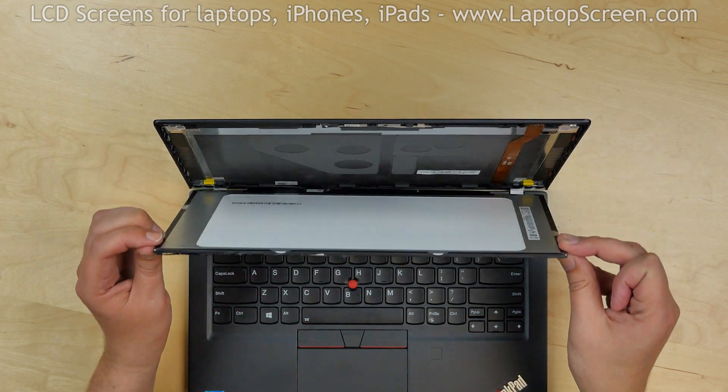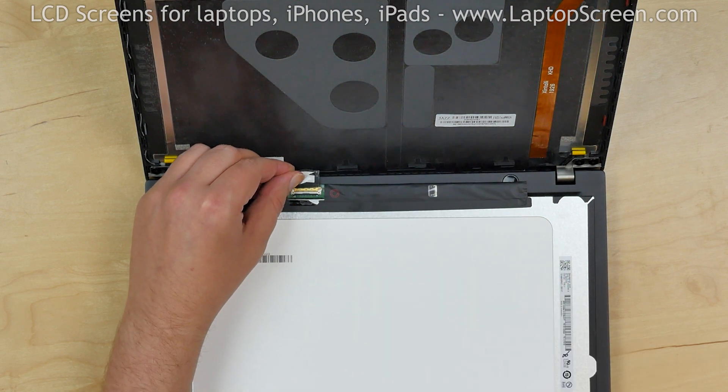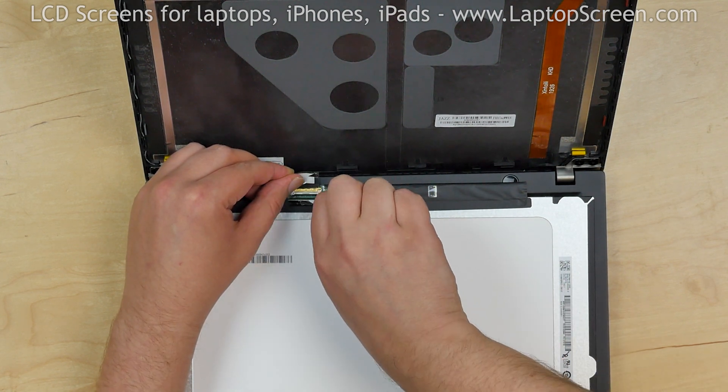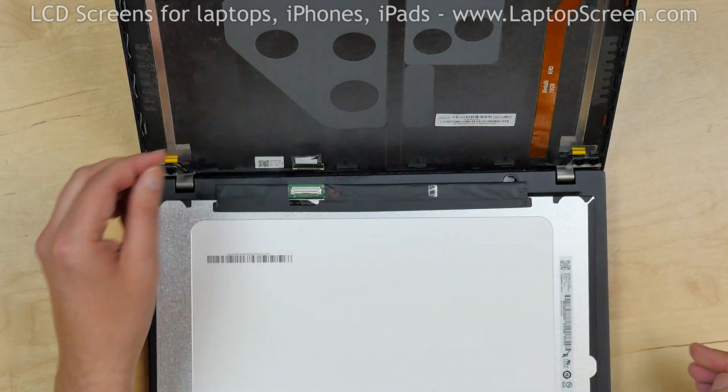Put the screen on the keyboard. Peel off the clear tape securing the video connector, and using a plastic pick, open the connector's bracket. Disconnect the video cable and discard the old screen.